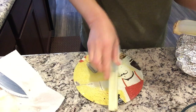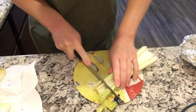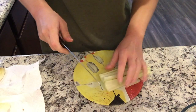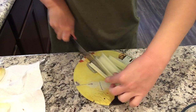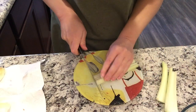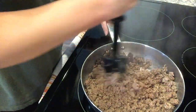My ground beef is already almost done. I store my celery in foil and I find that it lasts a very long time — something you may want to try. I'm going to save my ends for some veggie stock — chicken stock, beef stock, whatever I end up doing. I like to cut my celery up super small, but do it how you want.